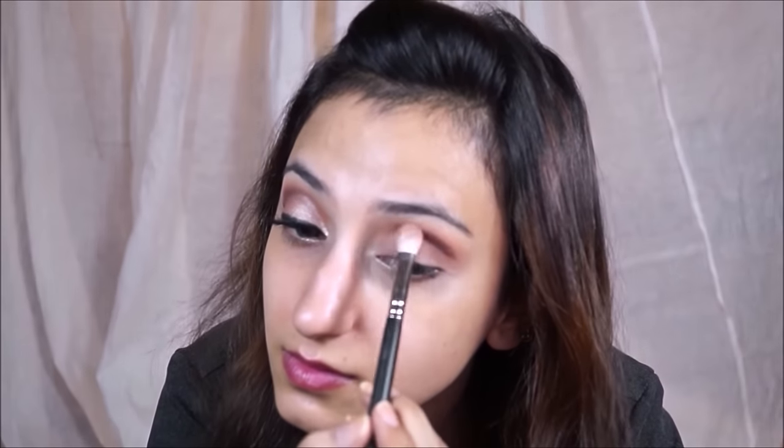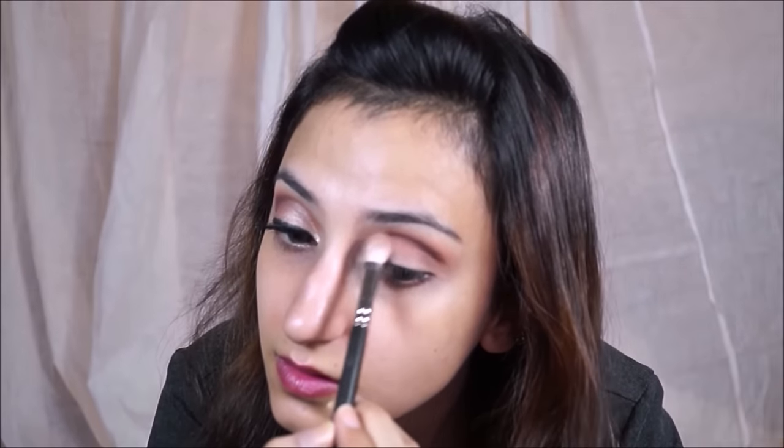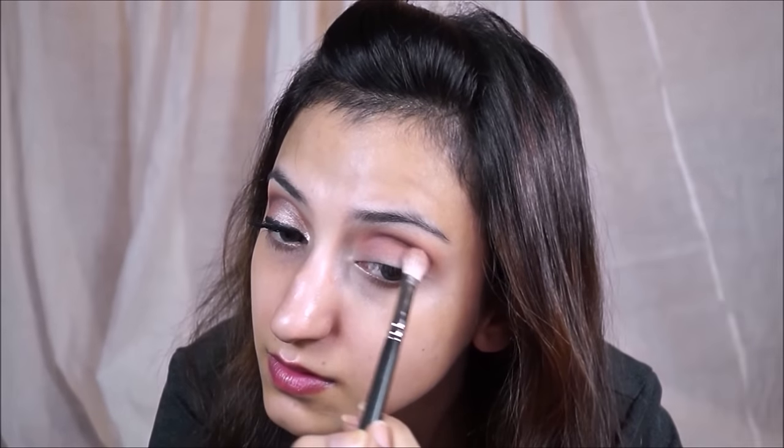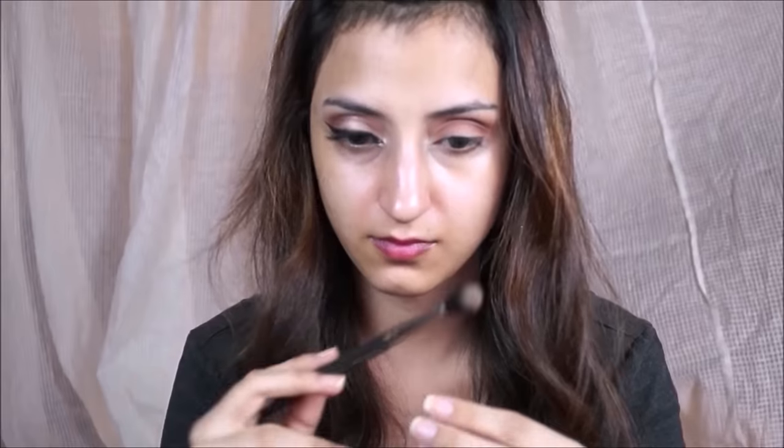Taking a little bit of Frappe on a 217, I'm going to blend it and make it slightly less harsh. Then taking a little bit of Peach Smoothie on the 224, I'm just going to blend the whole thing together.